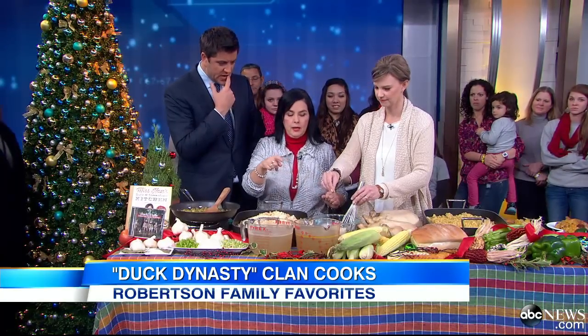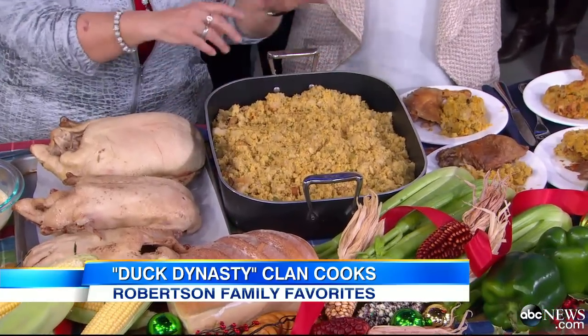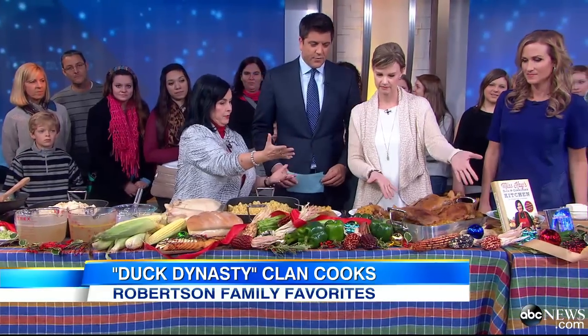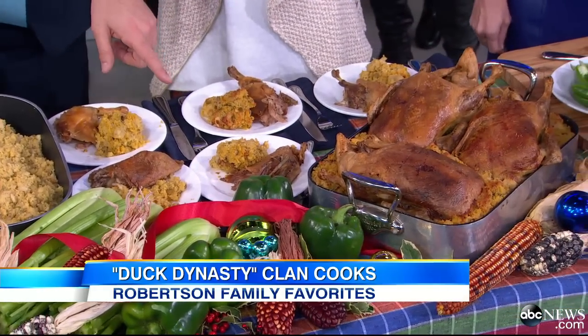And a little pet milk for richness — we got to have it all rich. We're not losing weight on this meal. Then you put the duck on top, and what do we have? Beautiful crispy brown duck and some cornbread. This is absolutely terrific.